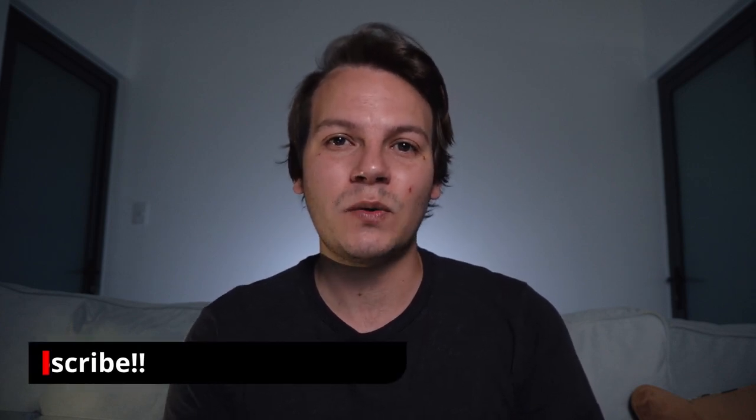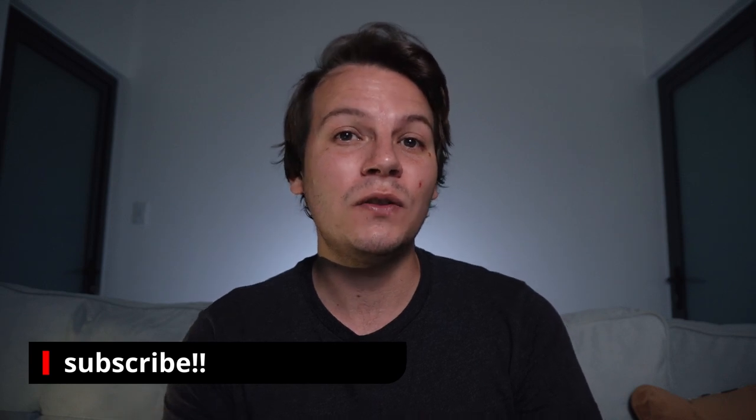Welcome to another video. If it's your first time here and you want to see more content like this and learn how to create your own videos, start now by hitting that subscribe button and the notification bell to make sure you don't miss out on any future content.